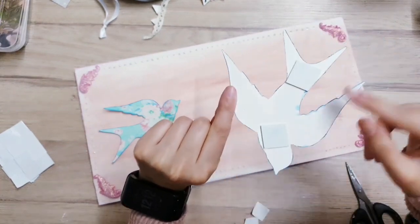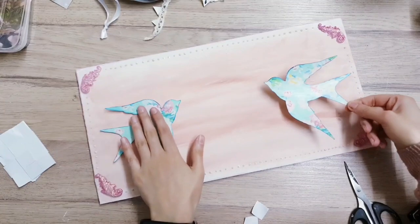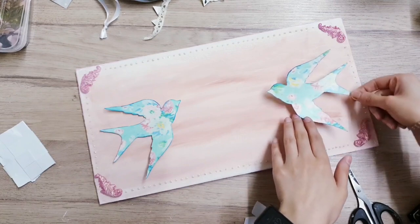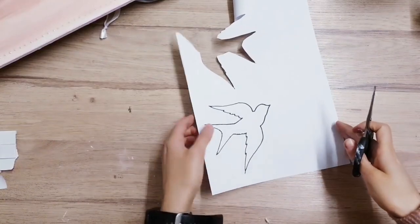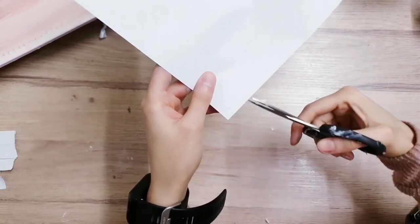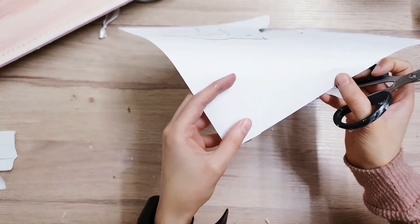I've got both of them on now - you might need to trim a little bit. I'm going to stick it making sure it's equal on both sides, sticking it at an angle. Next we're going to be creating a bunting sign - taking some scrap paper and cutting little triangles out. Cut the first one, then use this as a template for the rest.